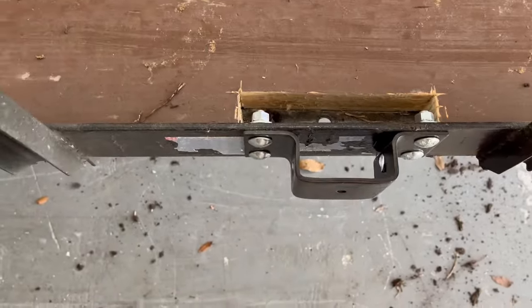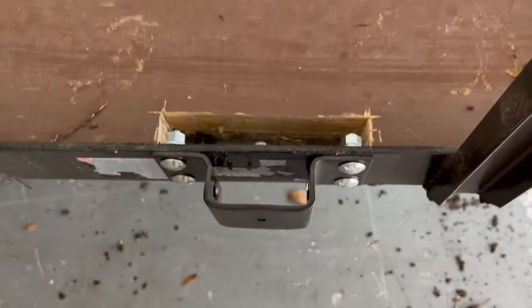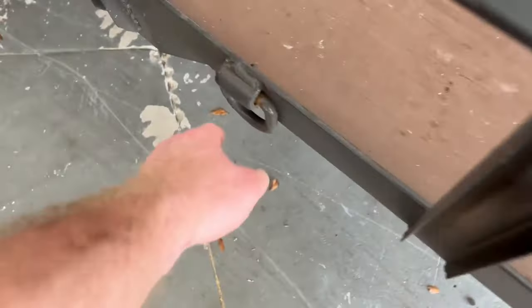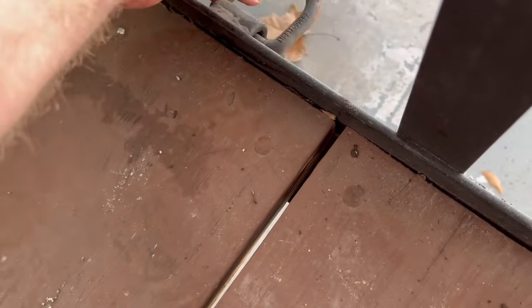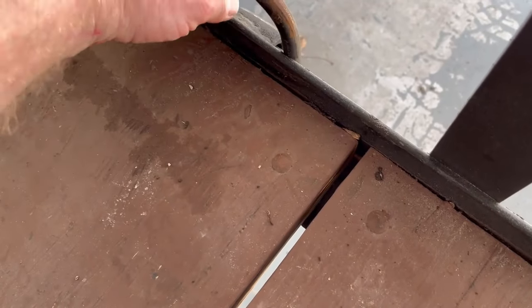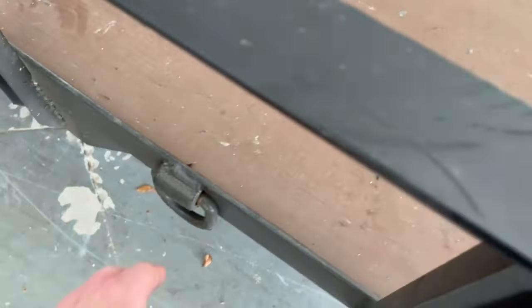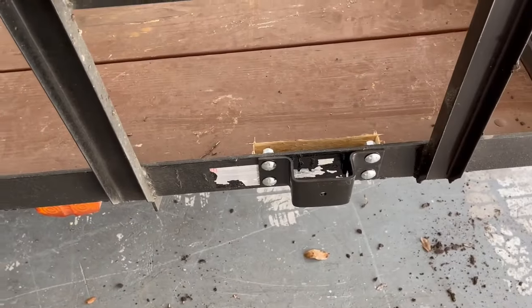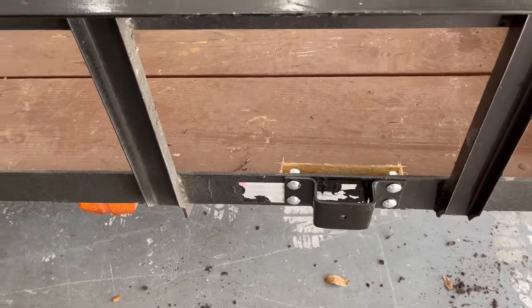Upgrade number two are the D-ring stake pockets. I did have to cut a little bit out there. The reason I put only two is most of these D-rings are in the right location, but in the middle where these attach, the straps hit the stump grinder kickstand, and these are too far back to be used. You can actually put those in all sorts of places on the trailer.